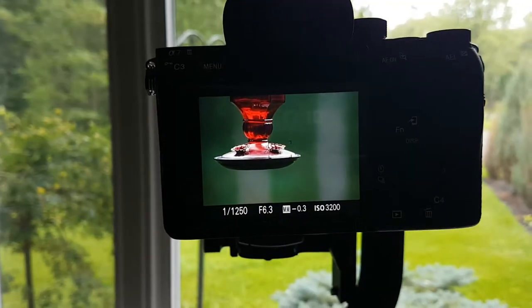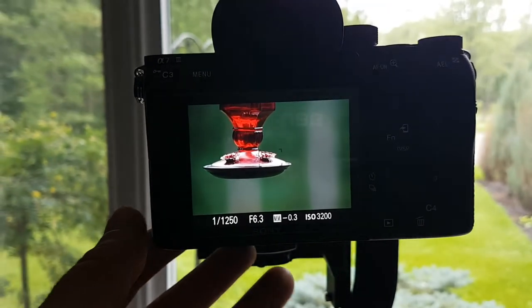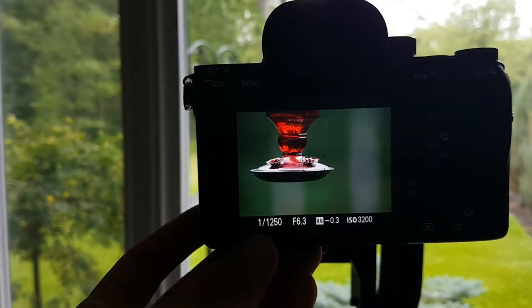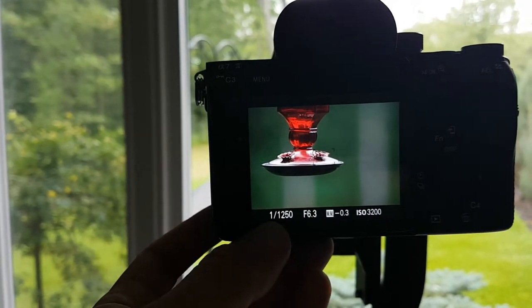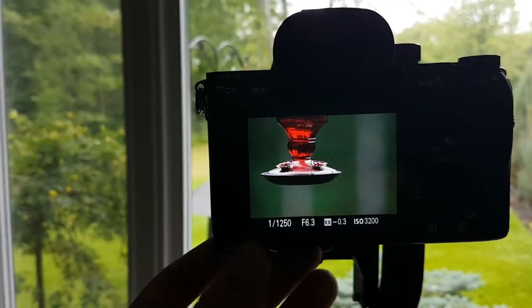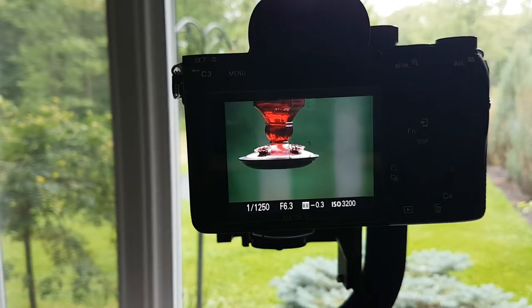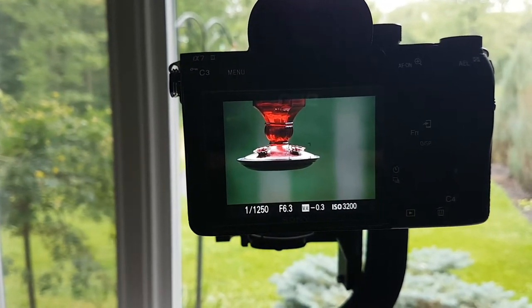I just wanted to show you my camera settings for shooting hummingbirds. I use a minimum of 1250 shutter speed — if you want to try to freeze a hummingbird's wings, that's the minimum that you need. We don't have very good light today, so I've had to bump my ISO up to 3200 to achieve that. I shoot my camera on manual mode, so I have full control over aperture, shutter, and ISO at any time.